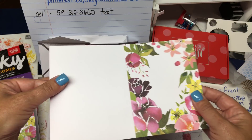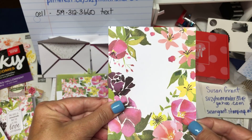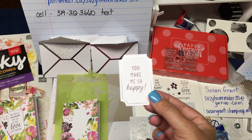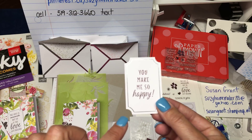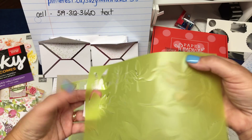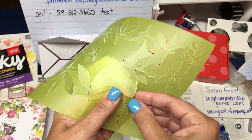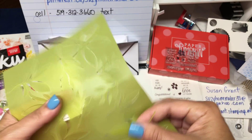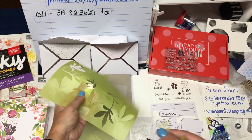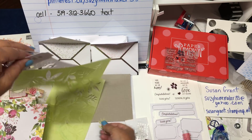The cardstock they send you is all pre-scored, so you simply just fold it in half. I have pre-stamped a couple of the same, just for time. You're going to adhere whatever shape vellum you want — there are small ones and large ones. I think the large ones are brilliant, so let's pick a large one and a small one, and a white one.